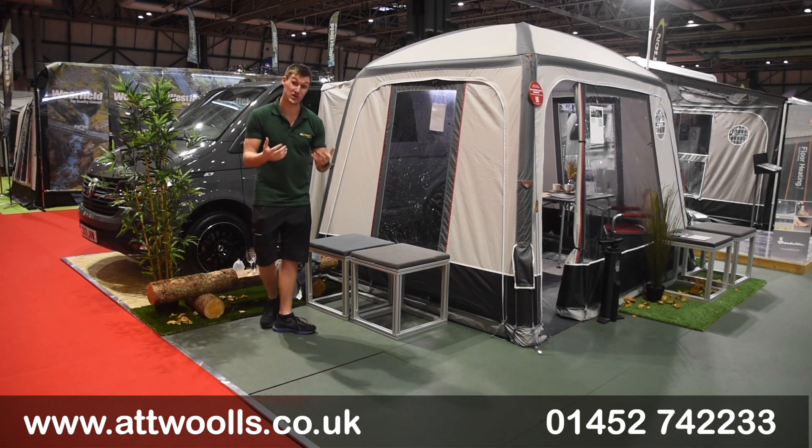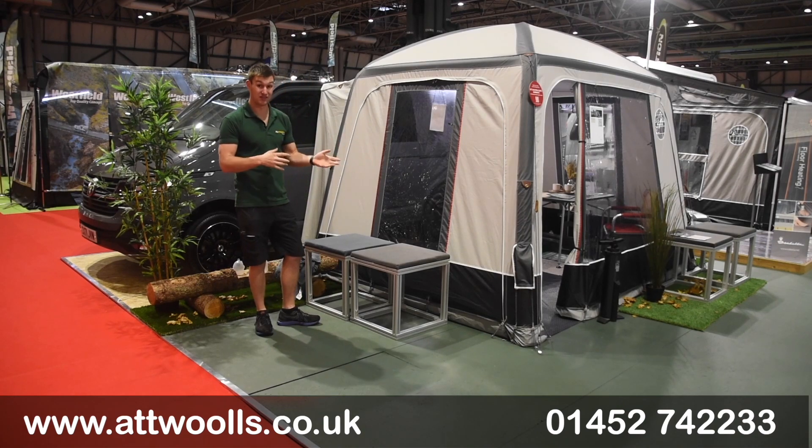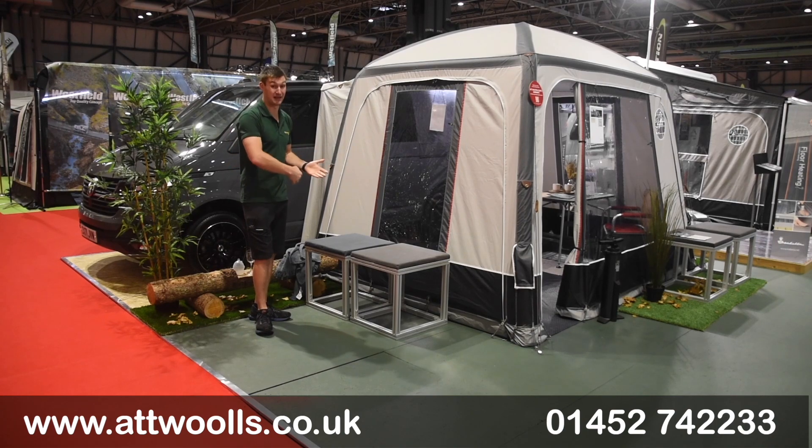It's inflatable, so it's quick and easy to pitch. You're looking at around 10 to 15 minutes depending on how quickly you can pump it up. On hard standing it should take a little bit longer just for the pegging points — that's where most of the extra time is involved.